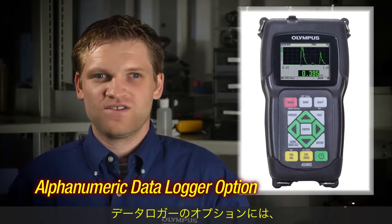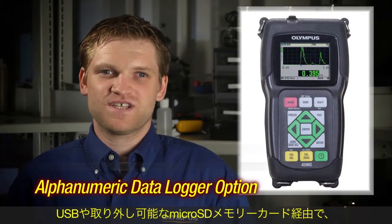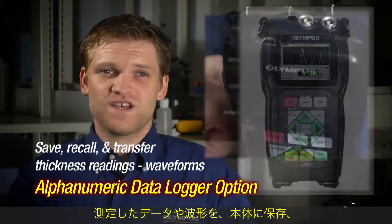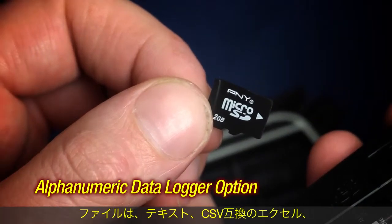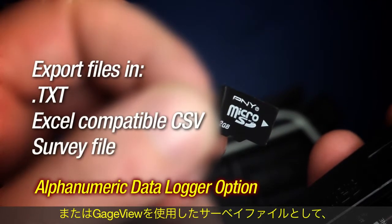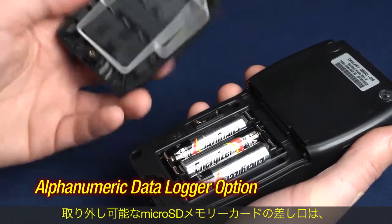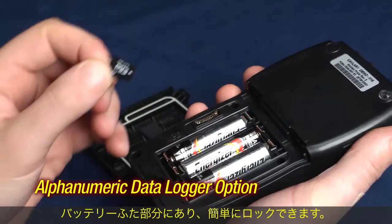The alphanumeric data logger and gauge view interface program option allows the instrument to save, recall, and transfer thickness readings and waveforms via USB or the removable micro SD card. Files can be exported to the micro SD card in three formats: text, Excel compatible CSV, or as a survey file for use with gauge view. The removable micro SD card is located under the quick lock battery door.